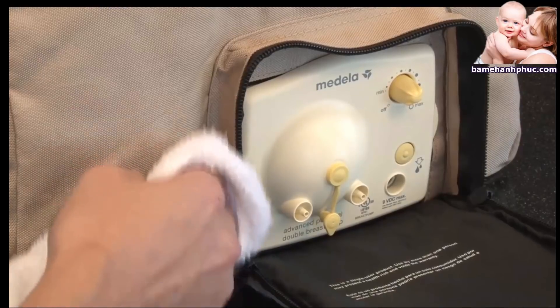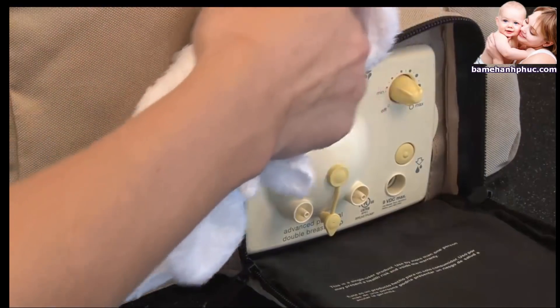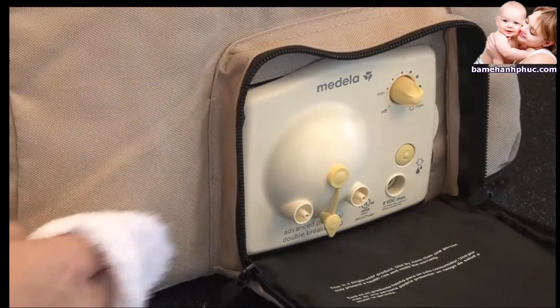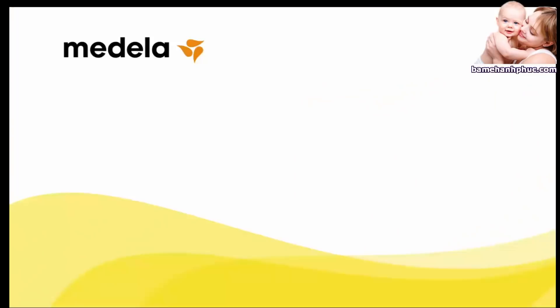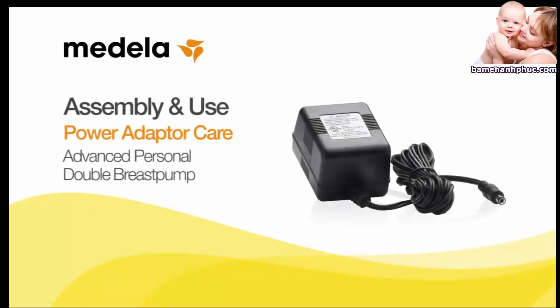Use a damp — not wet — cloth to wipe the bag when necessary. Do not immerse the motor unit or any part of the pump bag in water. It is important that you use only the power adapter that came with your pump. For safe maintenance, proper storage, and handling of the power adapter and cord, follow these instructions.